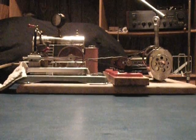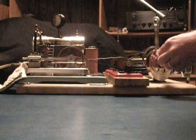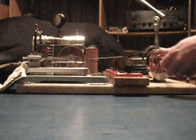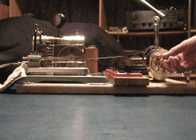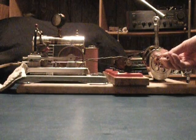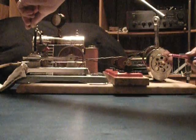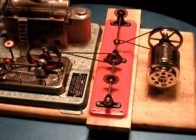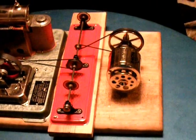Here's what happens when we attempt to sharpen a pencil with this. The pulley on the pencil sharpener is actually a flywheel off of my Jensen 85.